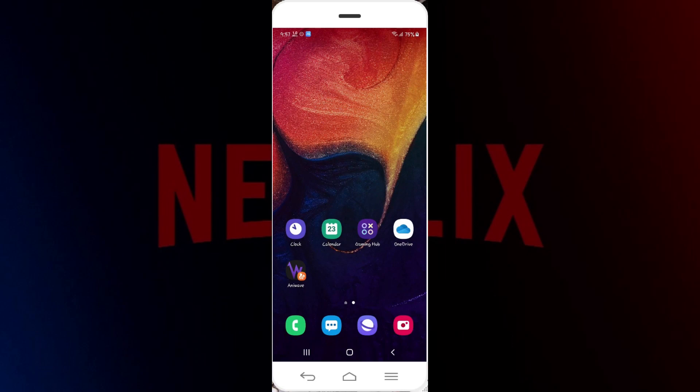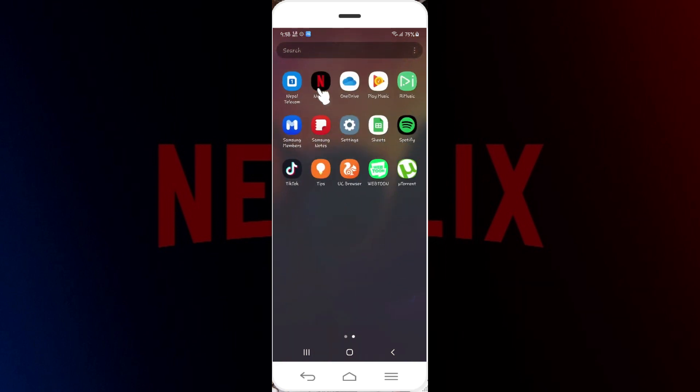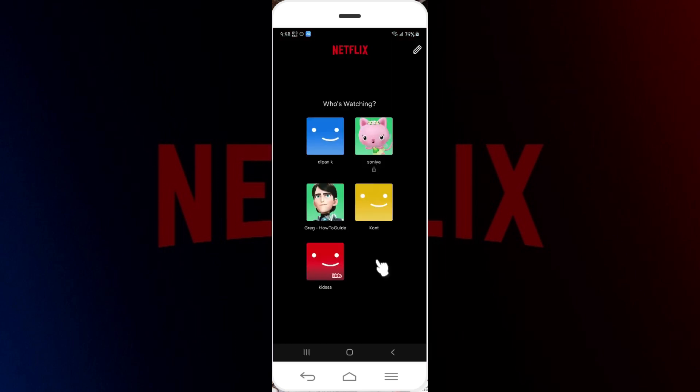Hey guys, welcome back to the channel. In this tutorial we're going to look at how to watch Netflix offline. Make sure that you already have the Netflix application installed on your mobile device. If not, install it now. As you can see, I'm opening up Netflix.